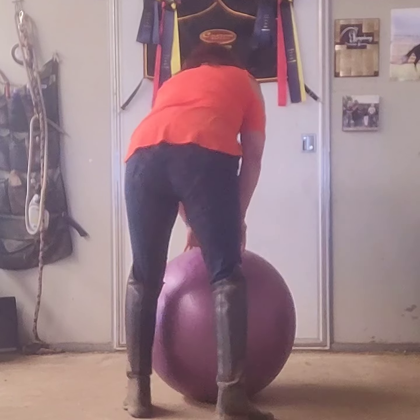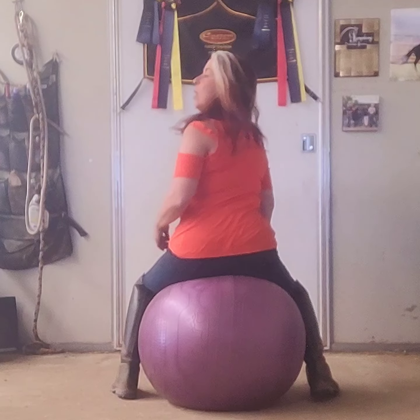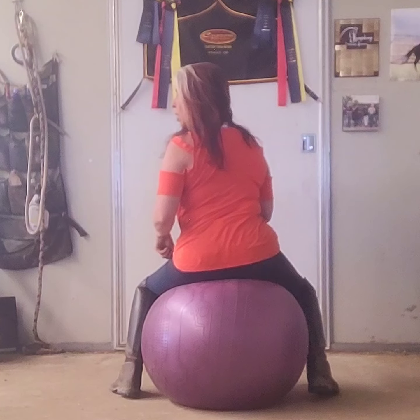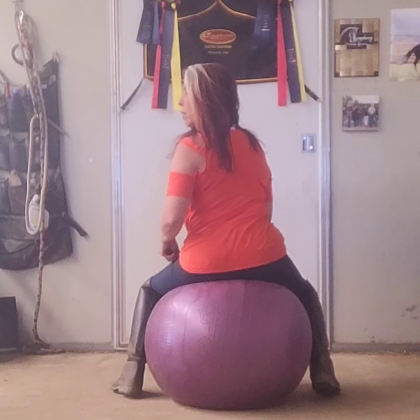Now I'm going to do it from behind so you can see it from the back. Just like before, we're going to start to the left first. I'll check my weight aid — I'm on my inside seat bone, and my ball has shifted a little bit outward, which means that I have bend in the horse's spine.